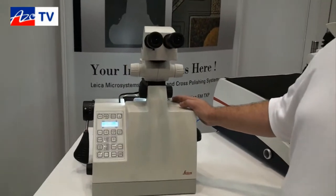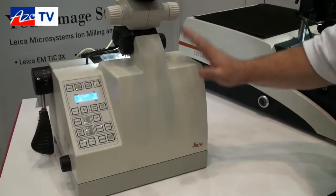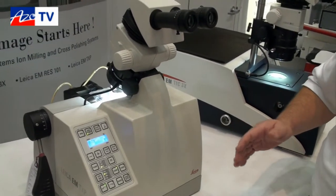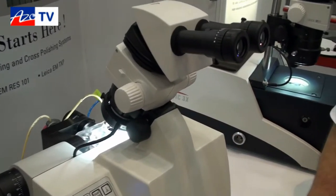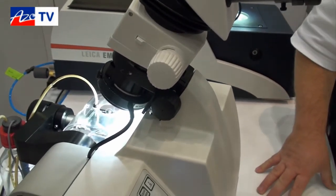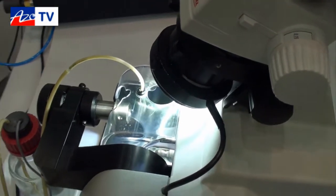This is our TIC TXP — this is a mechanical preparation instrument where you can take your samples and mechanically prep, cut, grind, and polish all in one instrument. The traditional way of course is to have a full bench of preparation instruments, but with this instrument we have the observation, the cutting, and polishing done in one instrument. It's very easy to use; you can observe as you're cutting and polishing so that you can actually hit your target with ease, without having to take it out and move it into a microscope and come back.